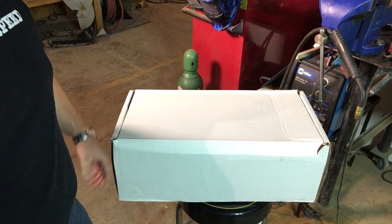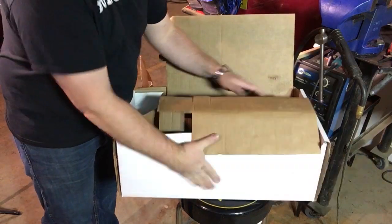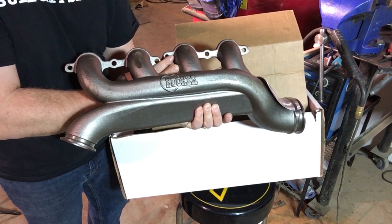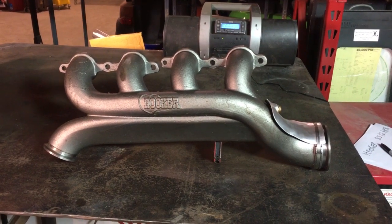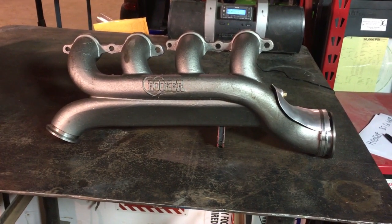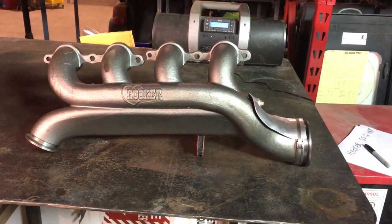Let's flip the camera around and get this box opened up. Here it is — a Hooker cast manifold. This is the Hooker 8512HKR, which is the part number for just the passenger side manifold for bolting a turbo on your LS engine. You can also get it as a set with the driver side manifold, and that set part number is 8510HKR. I bought it from Summit Racing for about $269.